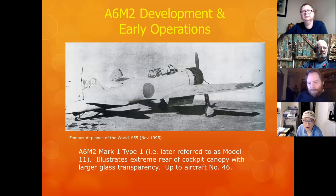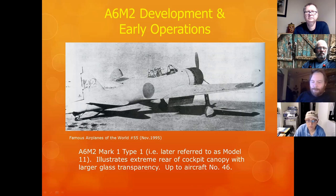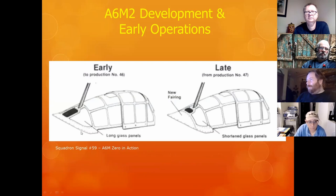A6M2s had their lineage from A6M1s. They're kind of like 109s — if you're going to do one, you better do it right. The early model was referred to as a 1-1, and the latter one is a 2-1. This illustrates an A6M2 Type 1, 1-1 — you can see the cockpit rear glass is quite different. Do your homework and make sure you have the right variant.